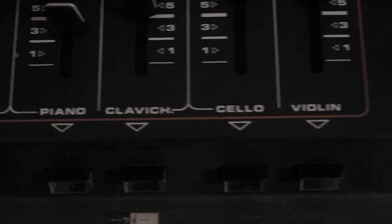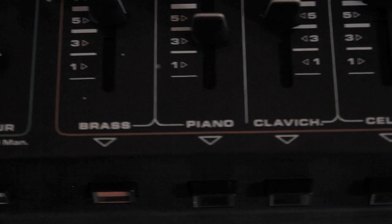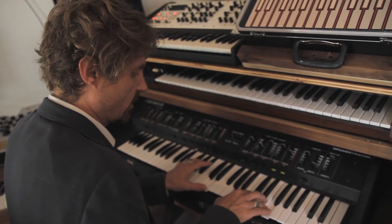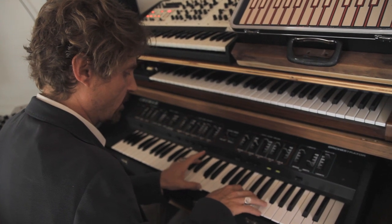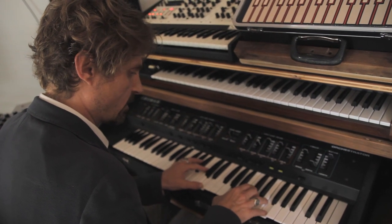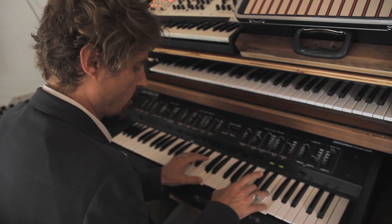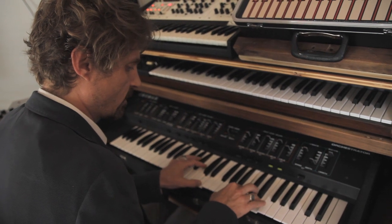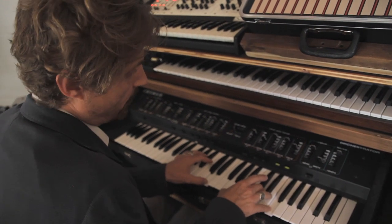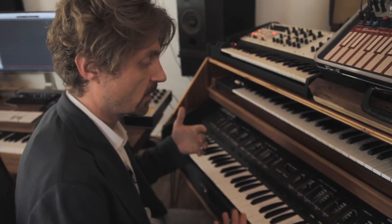This is the Krumar Orchestrator, which is a 70s synthesizer. I have a volume pedal so I can swell up, because it doesn't have an envelope on the string sound, so you have to use your foot. I use this on its own by itself.